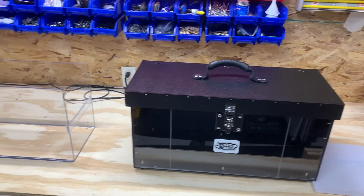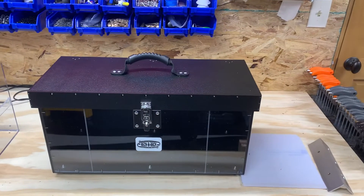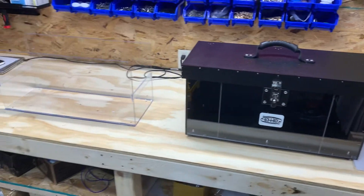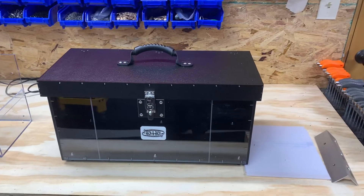Happy Halloween everyone. This is Josh with RecknRack again. With all the excitement about the fly box that we're getting close to store release, prior to that we want to give a little demo and go through some of the features of this box.